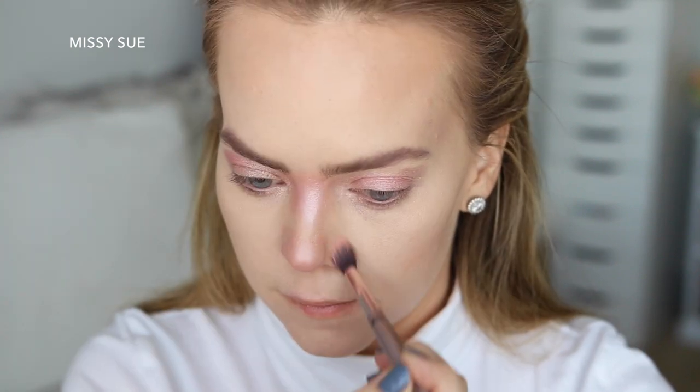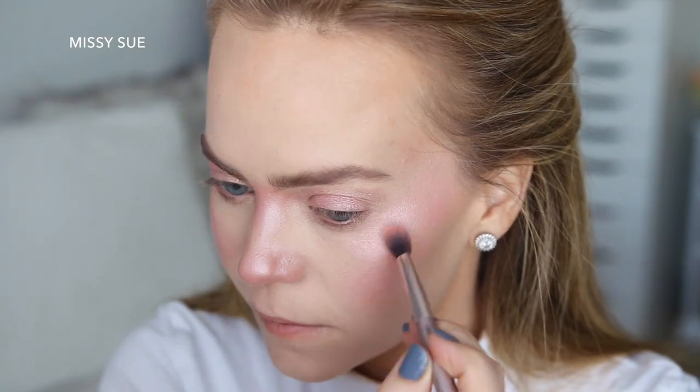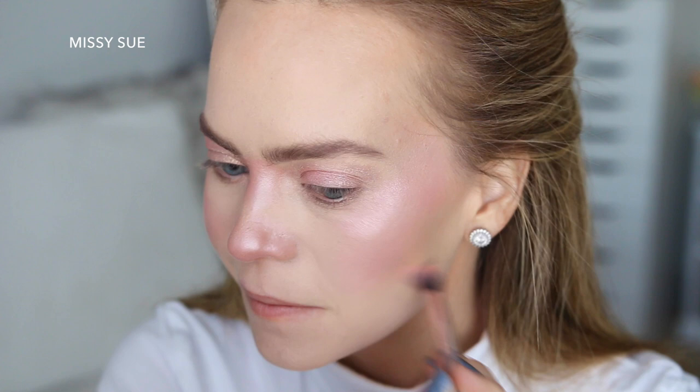Now I'm going to apply it around the top of the bridge of my nose and then all over the tip of my nose, then I'm going to apply the same shadow all over both of my cheeks and up to the temples.